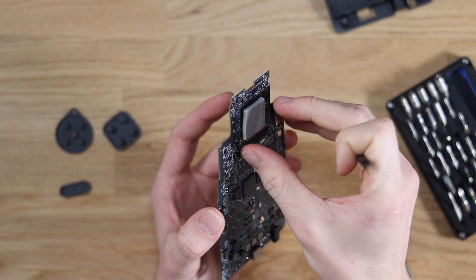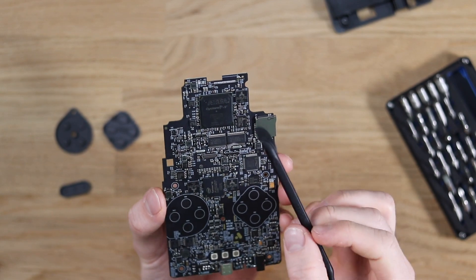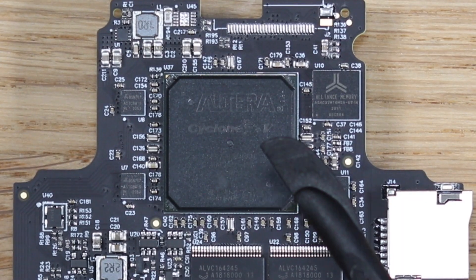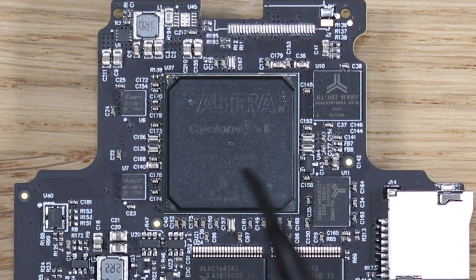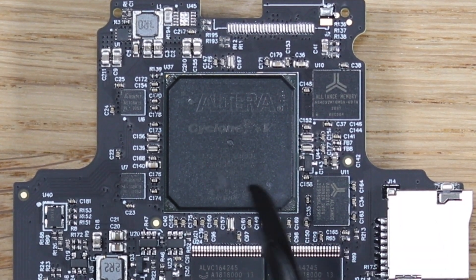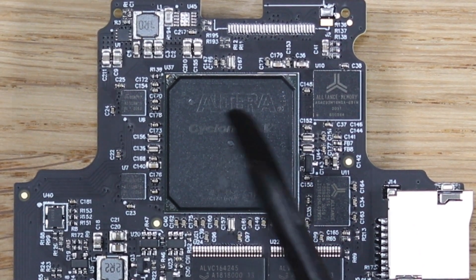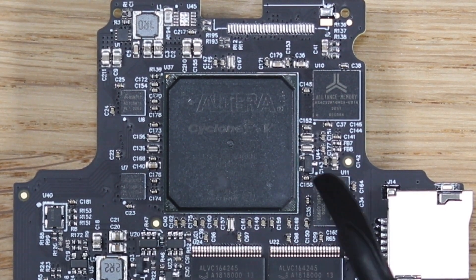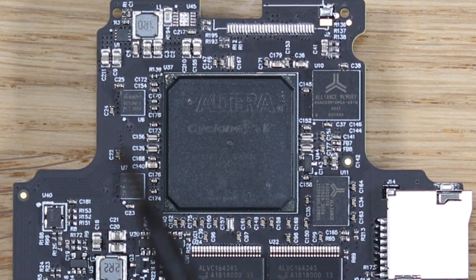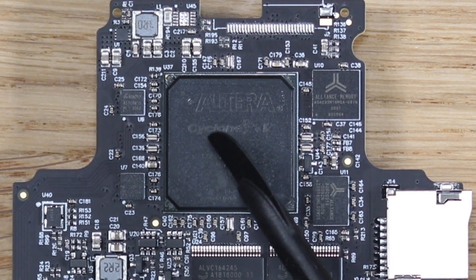Up here we have the main FPGA. This right here is the main FPGA, and this thing costs $60 — so you can begin to see just how expensive this is to manufacture. The cool thing about this FPGA — which stands for Field Programmable Gate Array — is it's controlled by another CPU on the motherboard, and that CPU tells it, depending on which game is plugged in, to essentially turn itself into the console. This thing right here has the ability to become a Game Boy, a Neo Geo, an Atari Lynx, or something else.